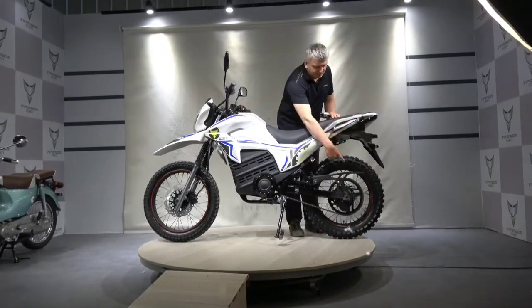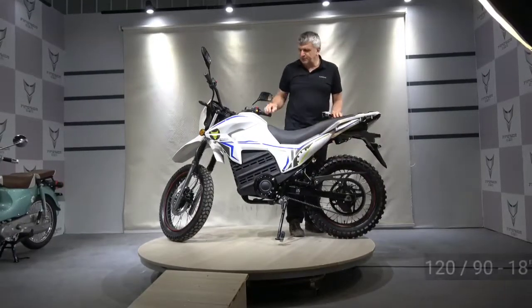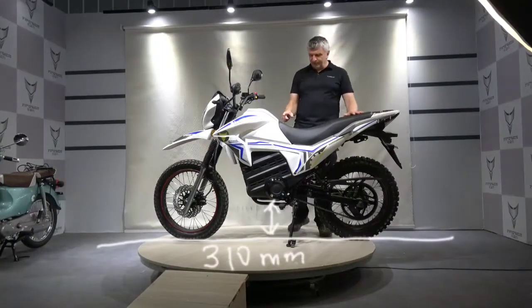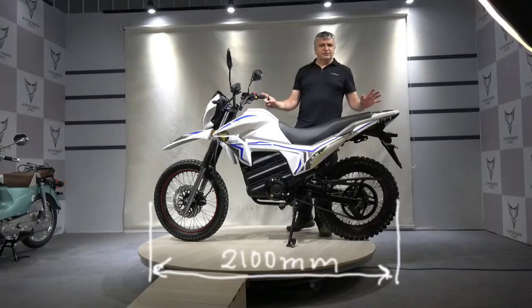The rear wheel is 1 inch smaller, but it has high tires. We also made a very high road clearance of 310 mm. And one more point is the length of the motorcycle — it is 2 meters and 100 mm.